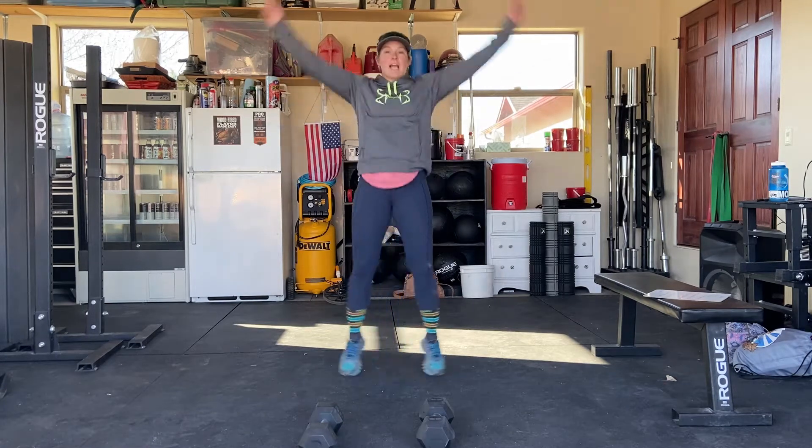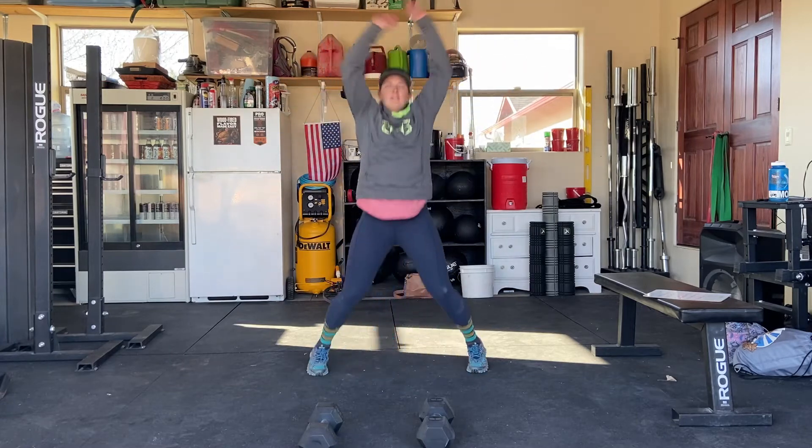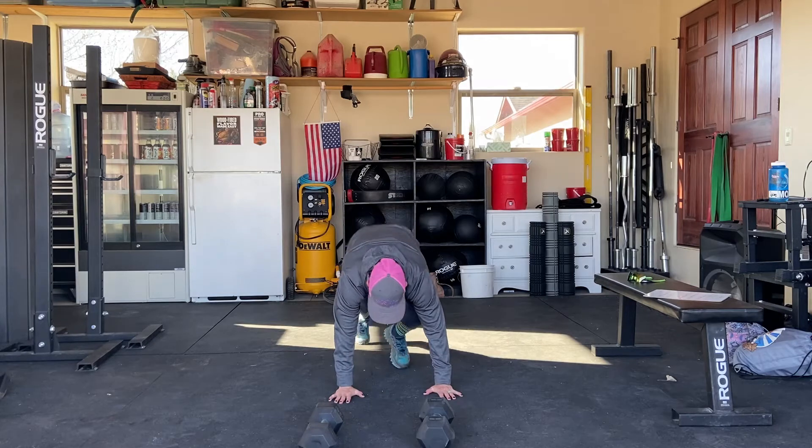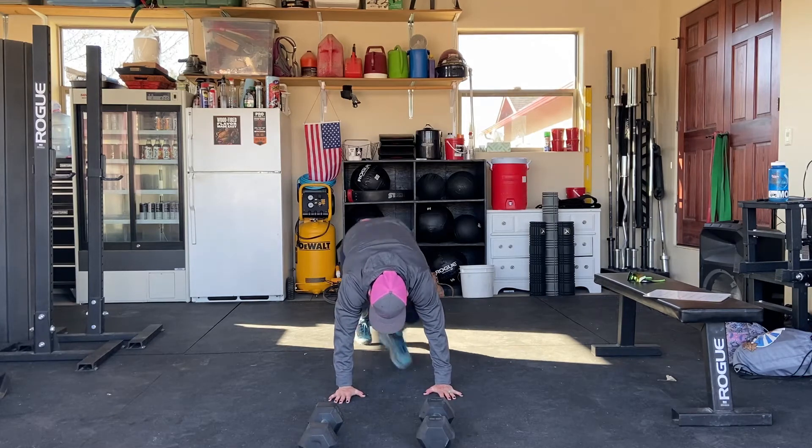The first one is going to be 30 jumping jacks. Then we're going into 20 mountain climbers — it's going to be a hard count, so you're going to drop every other one down to the ground.